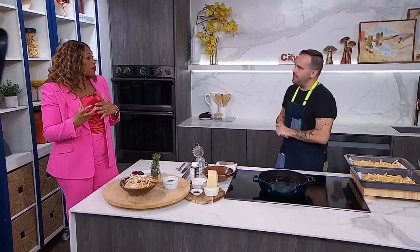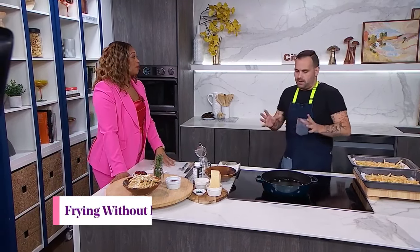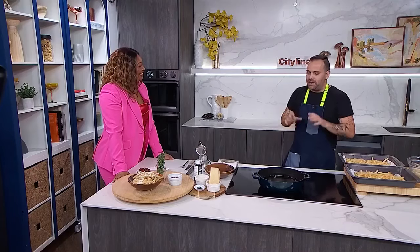We want to talk specifically about frying — shallow frying. It's something that can elevate our cooking. What does it mean to do a shallow fry? Shallow fry is the complete opposite of a deep fry. It's important to talk about this because it's about safety.